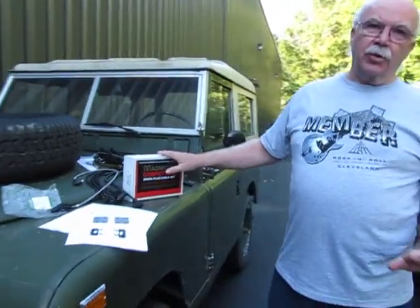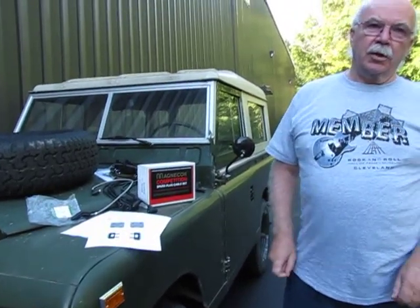We have everything you need to do this job here at Atlantic British. Check us out at roverparts.com. Give us a call at 1-800-533-2210. Check out our sales guys — they know all about this job and what you need to get it done.